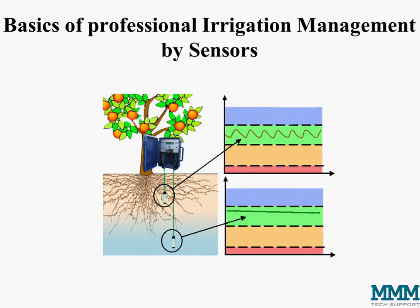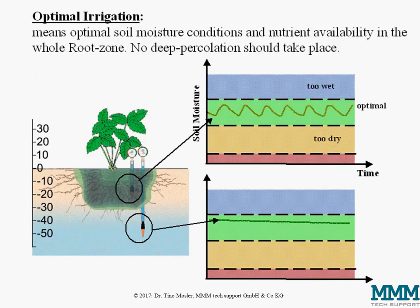Today I'm going to talk about the basics of professional irrigation management by sensors. Optimal irrigation means to create optimal soil moisture conditions and optimal nutrient availability in the whole root zone.